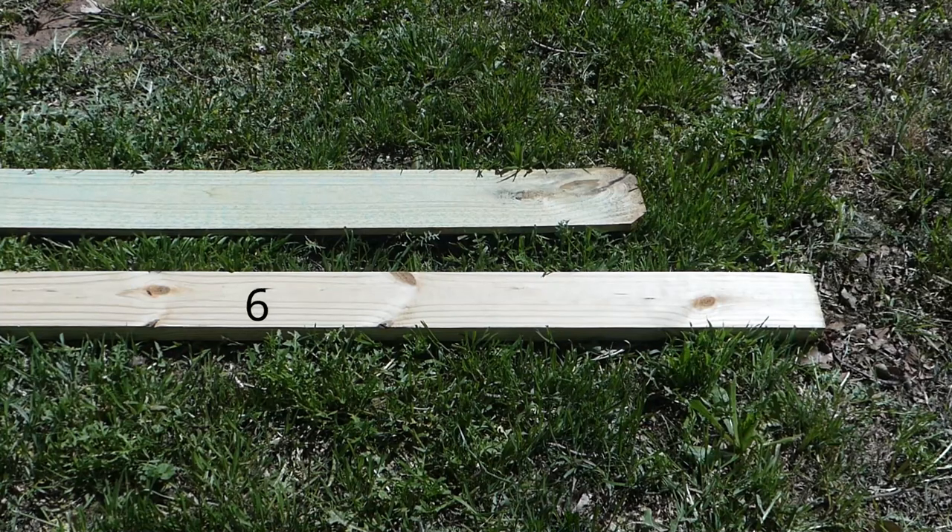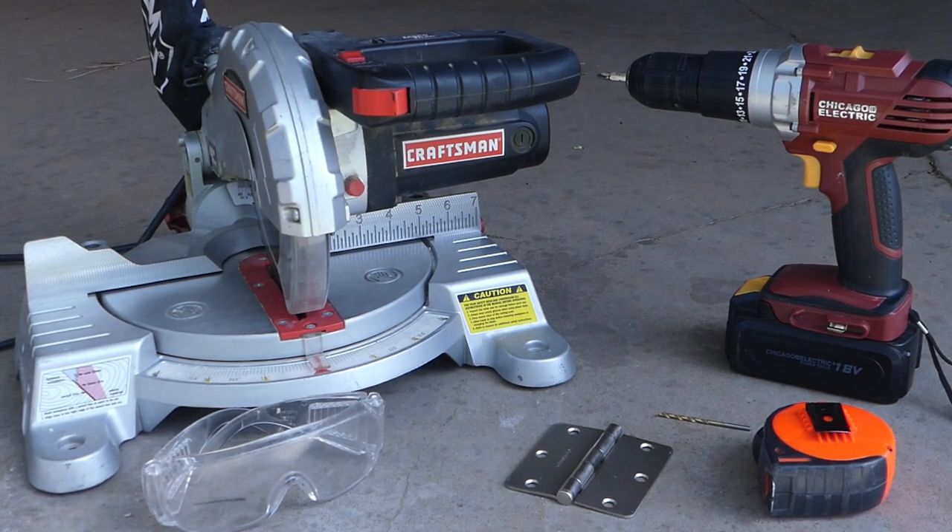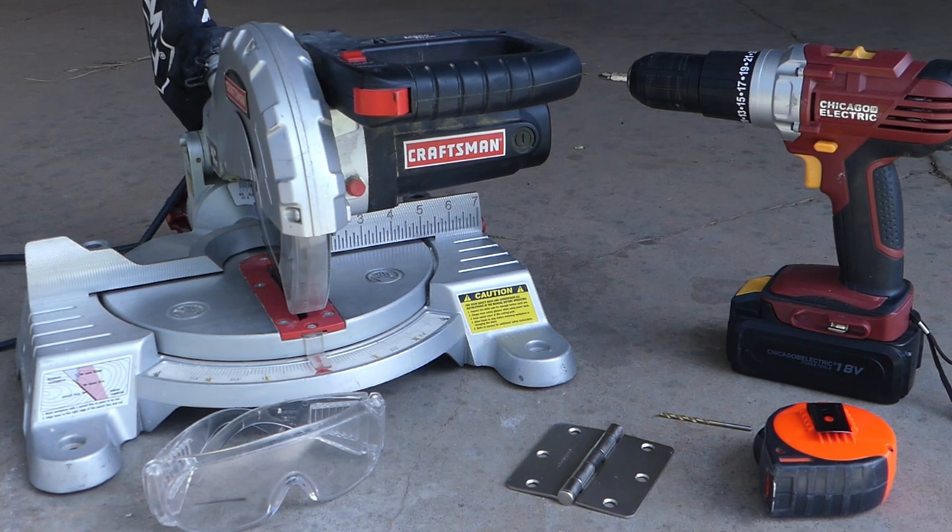Six pressure-treated 2x4s and 31 by 6 by 6 dog-eared fence pickets. Two 3 and a half inch door hinges, a miter saw, safety glasses, a drill, bits for pilot holes and for screws, and measuring tape.